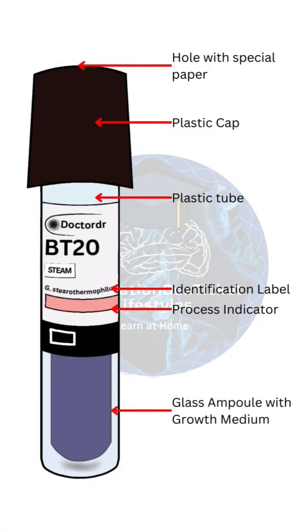A glass ampoule with growth medium contains the nutrient medium for spores. The spore carrier holds the spores for testing.